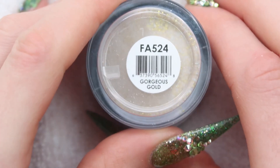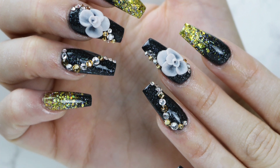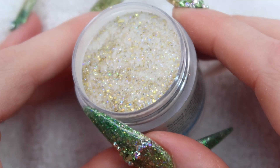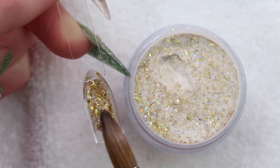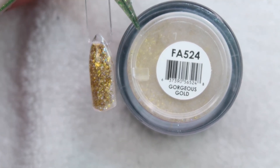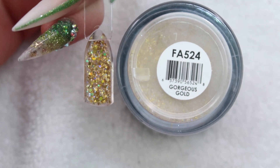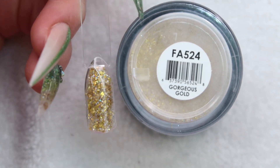Up next is Gorgeous Gold. I've actually used this once and I'll insert a picture right now showing you guys what I did with it — I did it with black and I really liked it. It kind of reminds me of sterling silver but in the gold version. Here's how Gorgeous Gold looks — it's just a basic yellow gold. It's got different size and shape holographic flakies in it and some iridescent flakes as well, which you can really see when I turn it over.